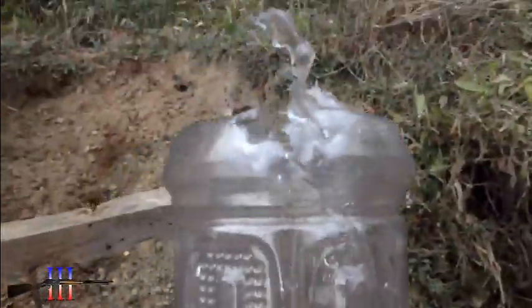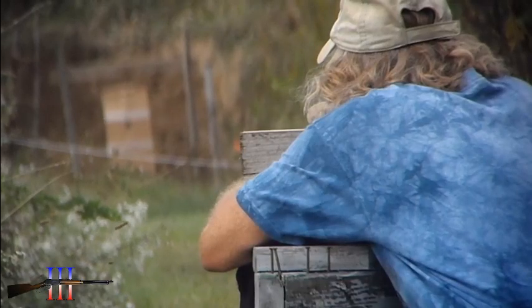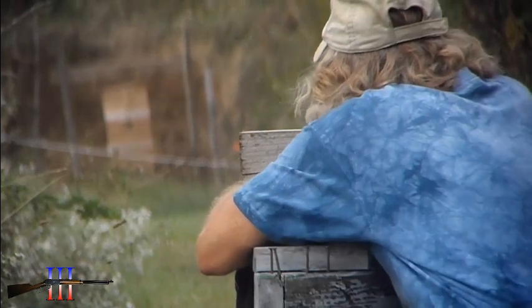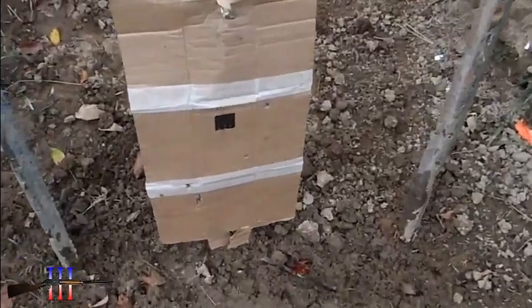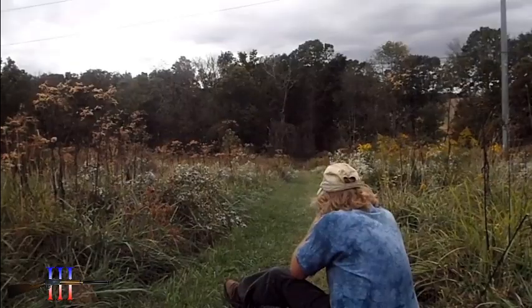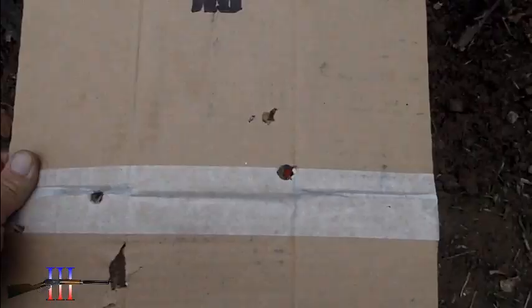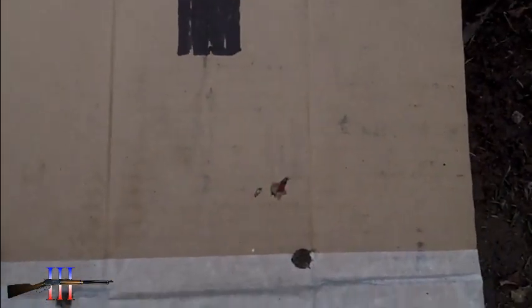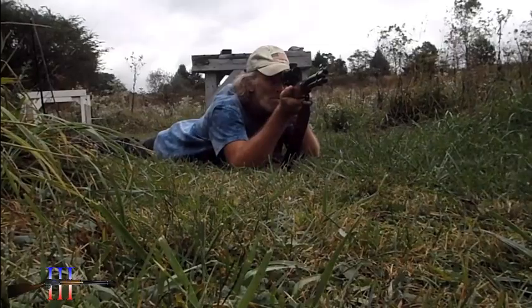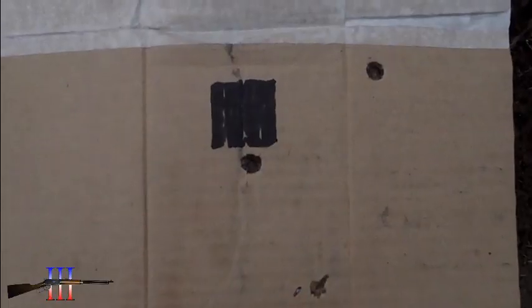I was aiming kind of low and sure enough I hit low. I just want to make sure I'm hitting close. I'll adjust a little bit to the left. Shot let loose — I was holding low, but that one should have been good. I'll adjust a bit higher and that ought to do me.